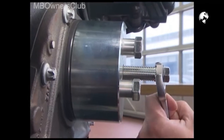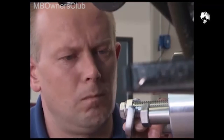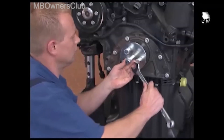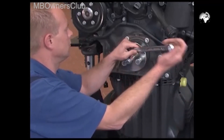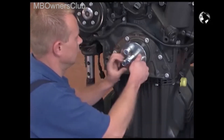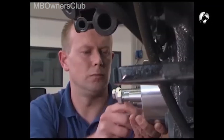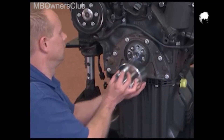Now turn the screw. This forces the sealing ring slowly into place. Once the set screw is screwed until it stops, the sealing ring is firmly seated. The installer can come out. To do this, first loosen the set screw, then the three retaining screws. Remove the installer and the ring is mounted.